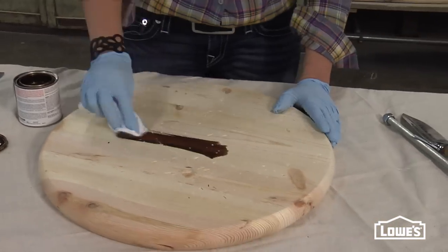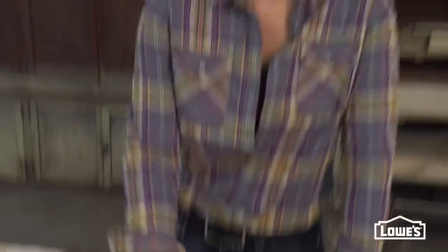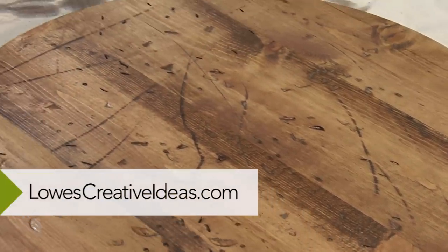To finish off the look, use a mix of stains to give your finish some contrast and depth for a great antiqued effect. Now that's got character. For more inspiration, go to LowesCreativeIdeas.com.